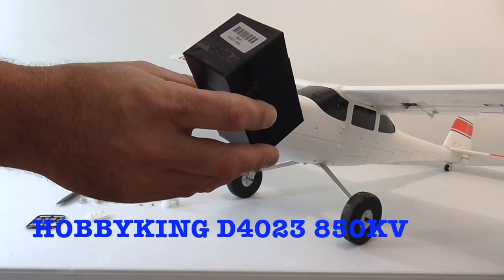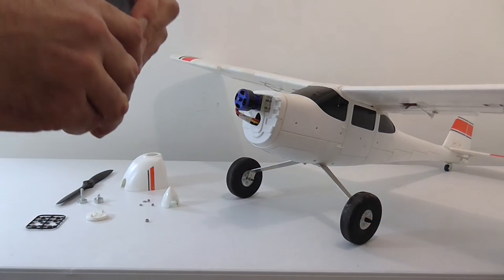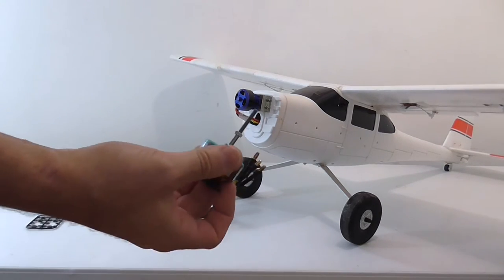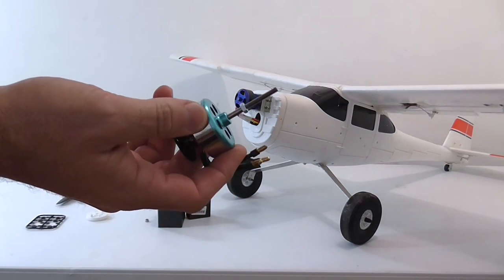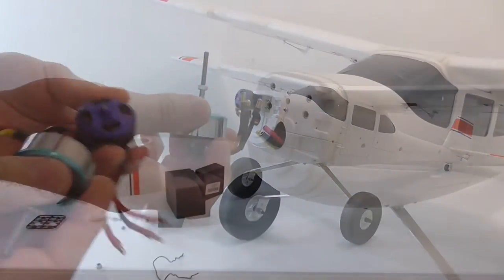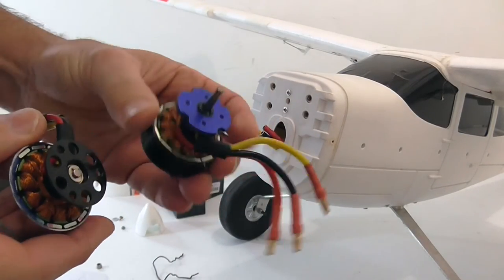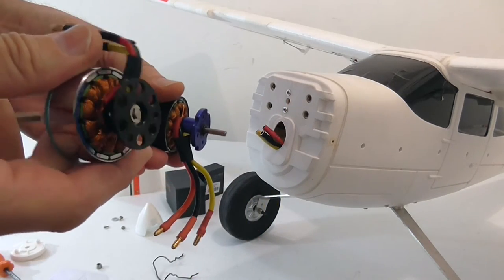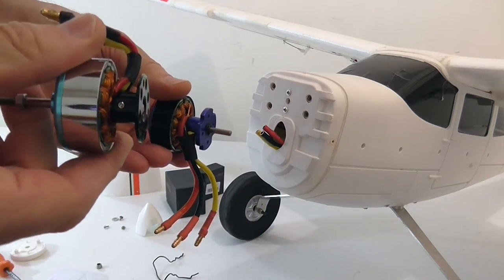The D4023850 — basically an exact like-for-like replacement of the motor, except this one comes with a steel shaft. The one difference between the two motors is that the original comes with a threaded bell mount, whereas this one comes with a pressed steel mount.